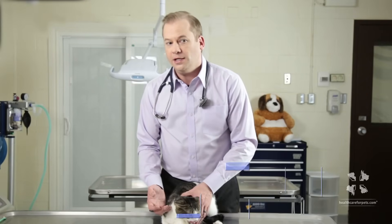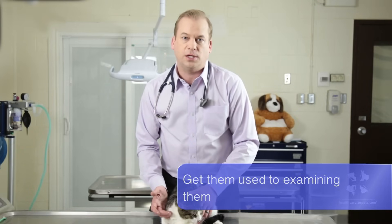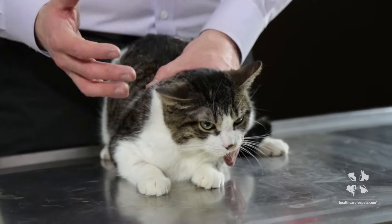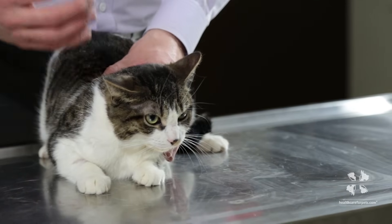I recommend that clients brush their pet's teeth every day. I know we all have busy schedules, so what's most important to me is making it easy, because I know if it's difficult clients won't be consistent with it. So make it as easy as possible and you'll do it more consistently. If you can't brush your pet's teeth at least four or five times a week, the value of it really goes way down.